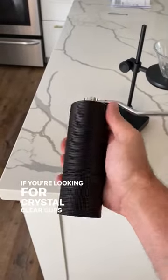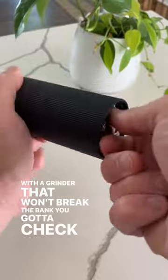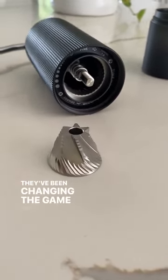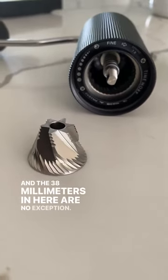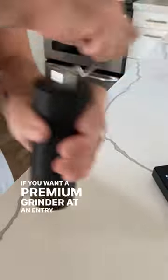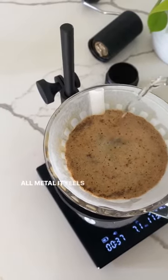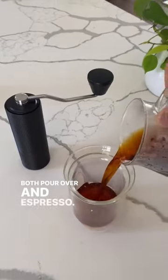If you're looking for crystal clear cups of filter coffee with a grinder that won't break the bank, you gotta check out the Timemore C3. They have been changing the game with their spike-to-cut burrs, and the 38mm in here are no exception. If you want a premium grinder at an entry-level price, this is one of the best fits out there. All metal, it feels great in your hand and it can be used for both pour over and espresso.